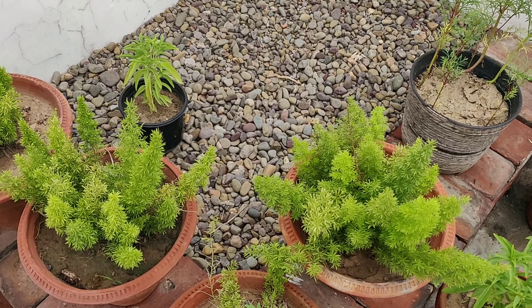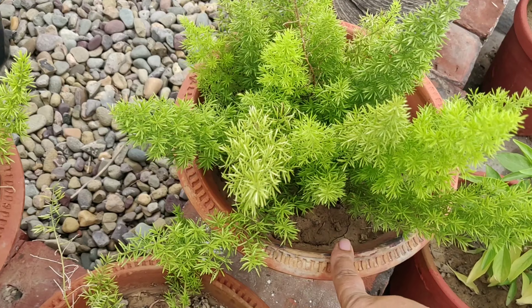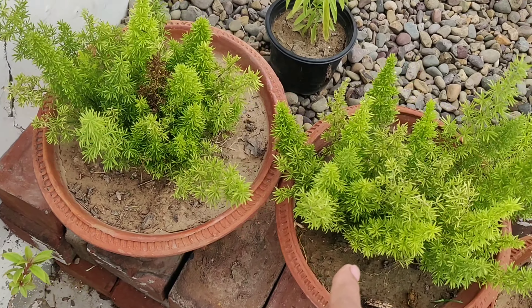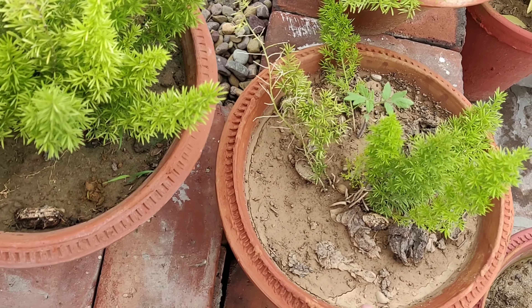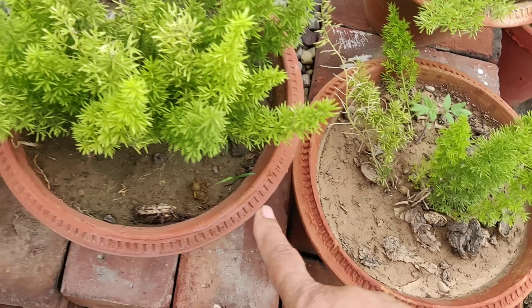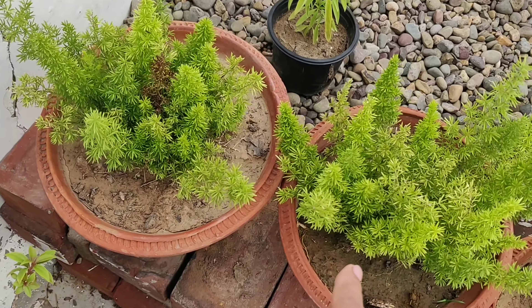Here I have four fern plants. I earlier had only this one plant, and from this I made these three plants — one, two, and three. This one has not become so bushy yet, but these two are really growing well.